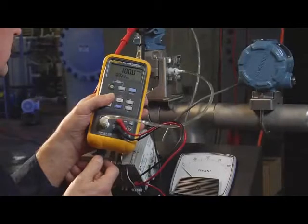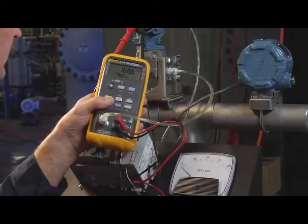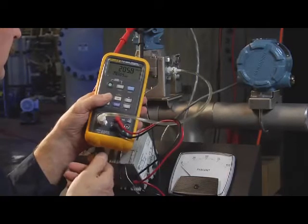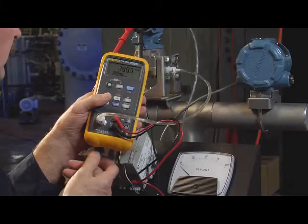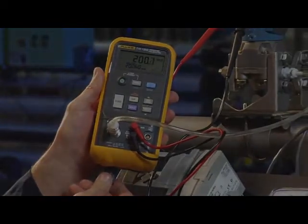The last step is to test the full-scale pressure value of the transmitter — 200 inches of water. Use the electric pump to generate 200 inches of pressure, then use the fine adjust on the pump to dial in exactly 200 inches and verify for 20 milliamps. With 200 inches of water applied, the deviation between the measured milliamp value and 20 milliamps is the calibration error of the transmitter.